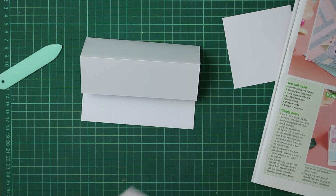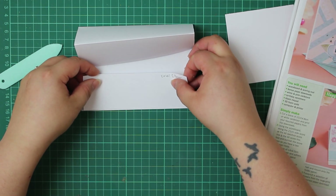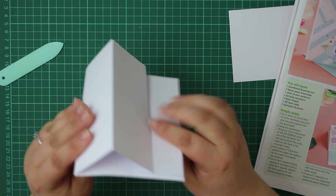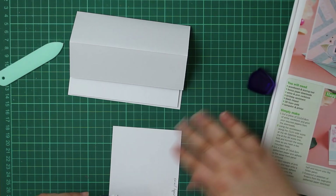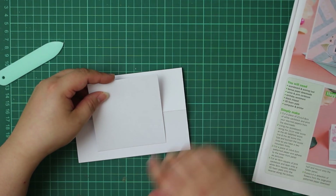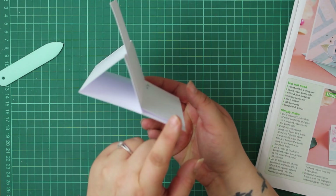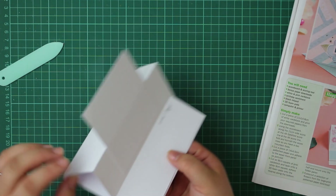This stopper strip is super important - it's going to be a stopper to allow your easel card to stand up. I'm just going to pop it quickly onto some foam. If we've got a piece of pattern paper, this piece is going to allow that to sit under. Use a tape pen to pop on our topper and there you have your easel card. The most important thing on your easel card is your stopper, because that will keep your easel card up.